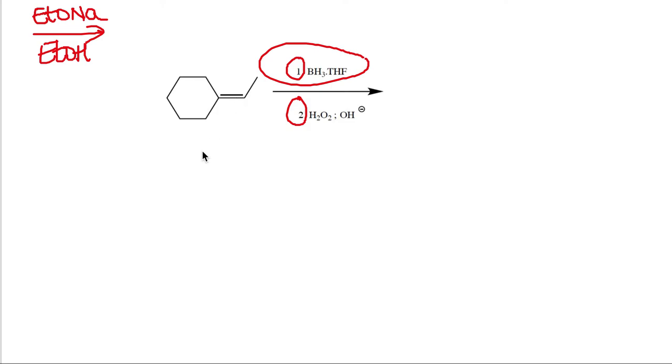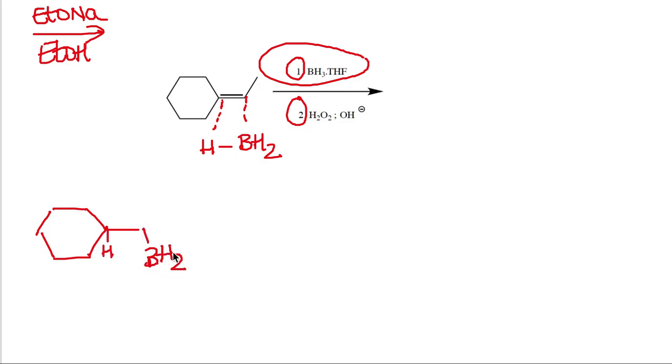In the hydroboration step, BH3 approaches the double bond and positions the boron on the less substituted carbon. You don't have to memorize the mechanism, but knowing how BH3 positions itself helps — the BH2 ends up on the less substituted side. The intermediate after hydroboration has an H on one carbon, BH2 on the other, and the methyl group still in place. Remember this is a syn addition.